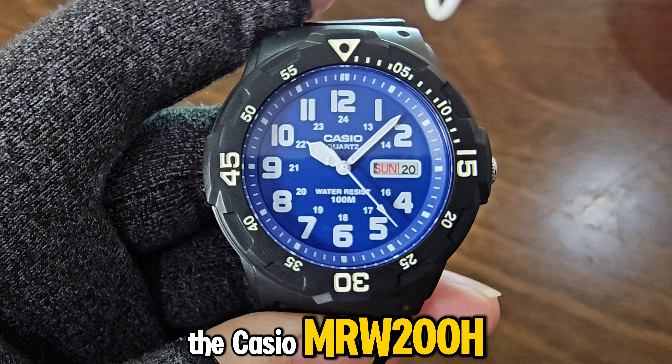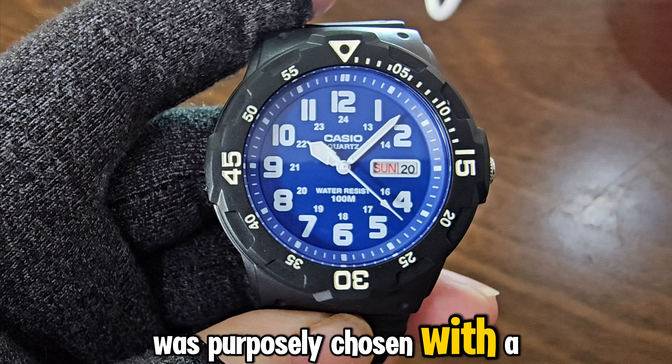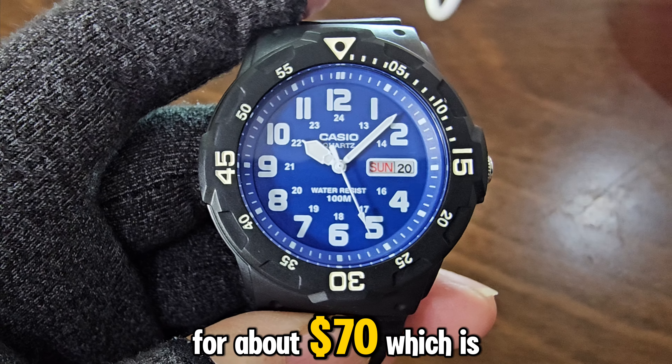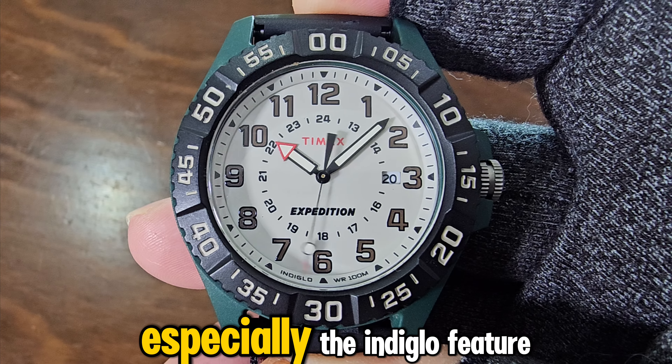The Casio MRW 200H, which I recently acquired at an amazing price of $17, was purposely chosen with a blue dial because I love it. The Timex Expedition Acadia was bought in January of this year for about $70, which is a bit expensive, but it was my first American watch, so I don't really mind as I like the aesthetics and overall look, especially the Indiglo feature.